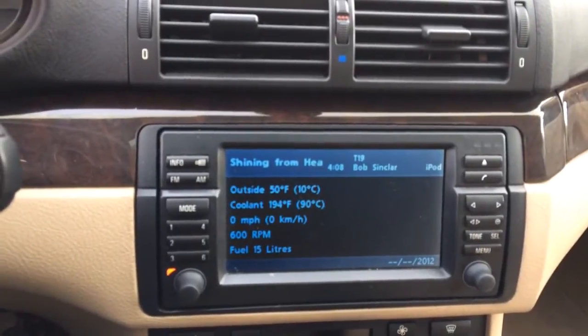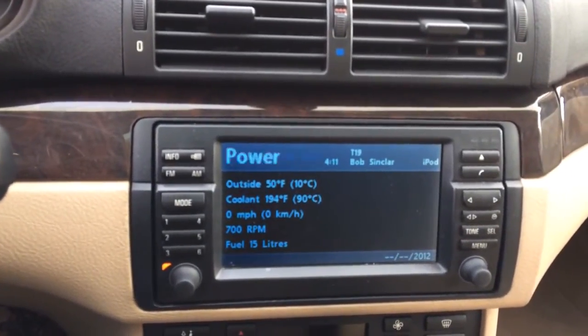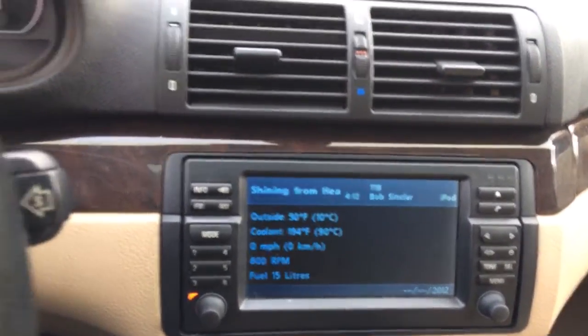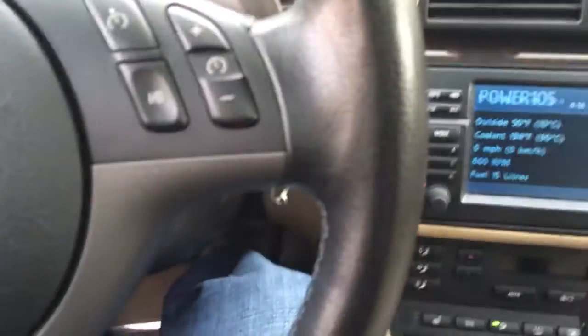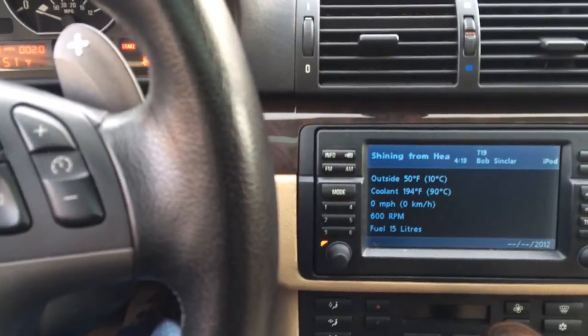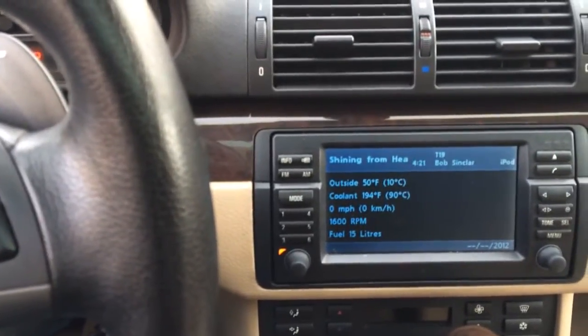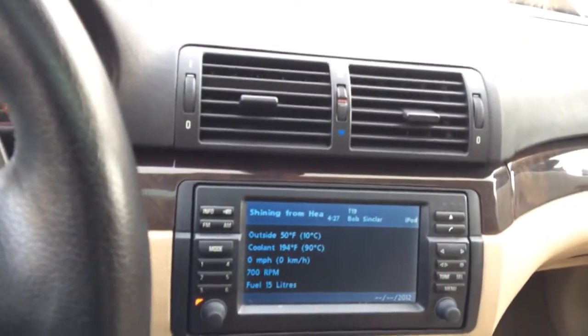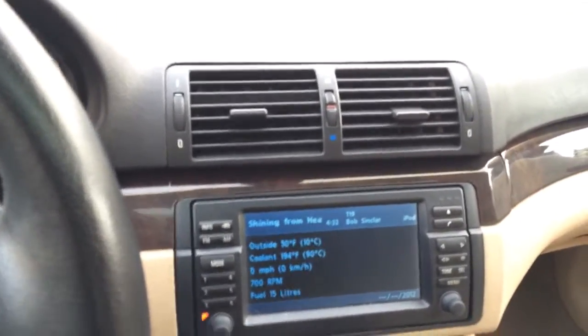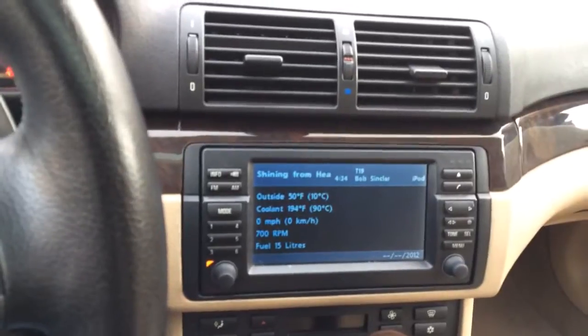My coolant temperature is about the same as before doing the fan delete modification, and the car is much quieter. When you accelerate, you only hear the engine. The issue with the older fans — the auxiliary fan that goes in front of the radiator, the one you see through the kidney grills — whenever it failed, it sounded like a UPS truck, a really loud mechanical fan.